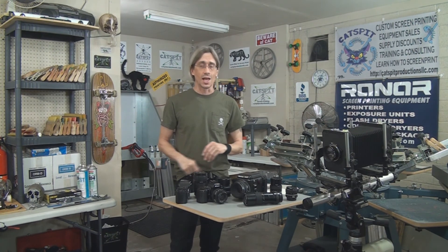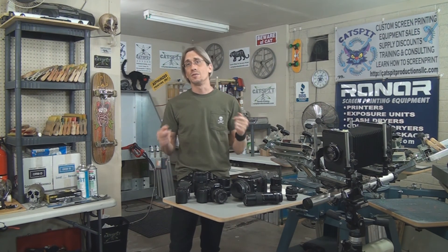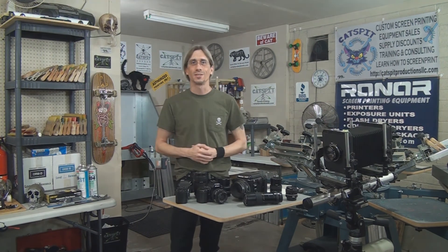Thanks a lot for watching, I really appreciate you checking out my videos. If you like what you see, rate thumbs up and please subscribe. I really appreciate that — thanks for watching, we'll see you next time.